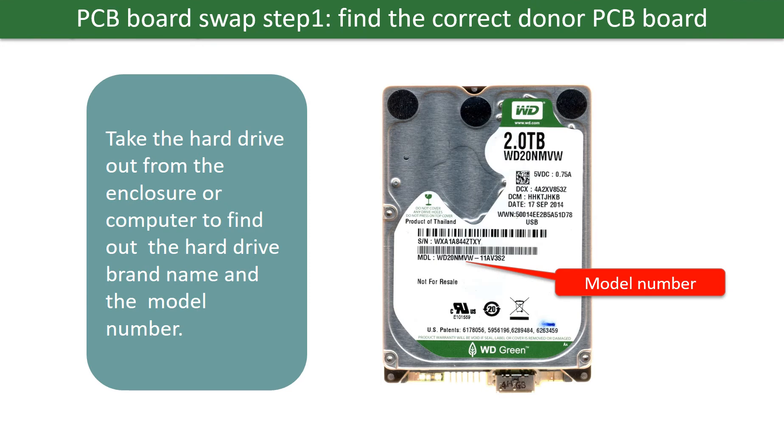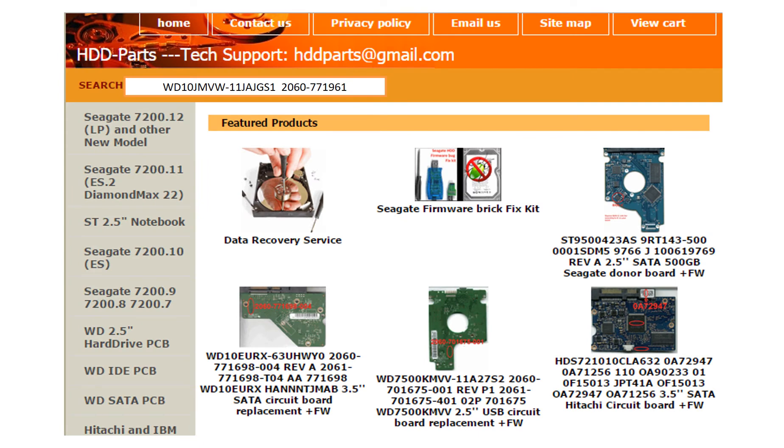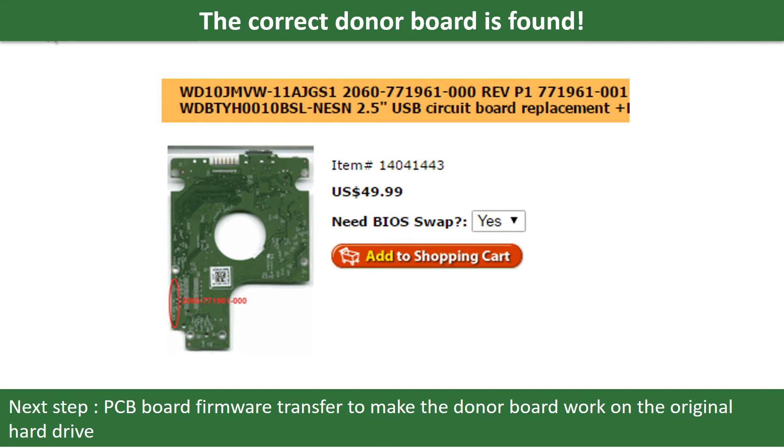PCB board swap step 1: find out the correct donor PCB board. Locate the hard drive model number on the front of the hard drive label, then locate the hard drive PCB board number. Different brand names have different PCB boards with different numbers. You may go to hdd-parts.com to check out other brand name PCB board numbers. After finding the hard drive model number and PCB board number, use them as a reference to search for the correct donor board.